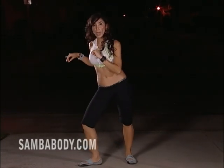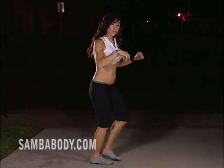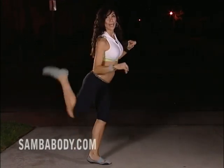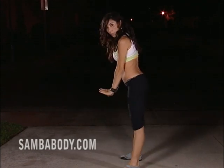Move to the side: one, two, three, cha-cha — two, two, three, cha-cha — three, two, three, cha-cha — and step, step, and pose.